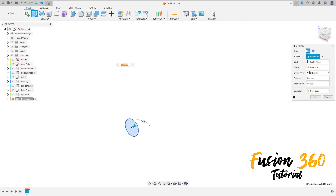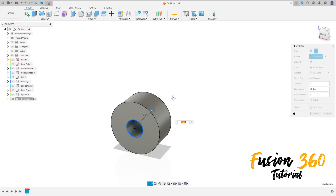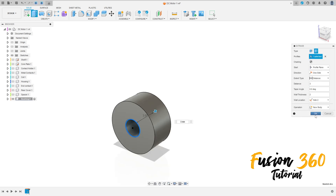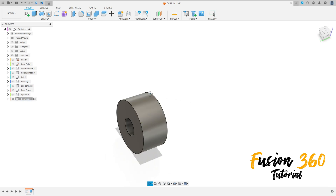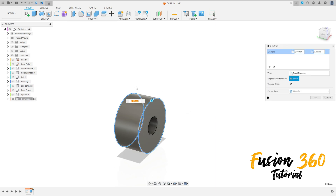Go to Extrude, select the type Thin Extrude, select this profile. The wall thickness is two millimeters, the side is Side Two, and the distance here is three millimeters.